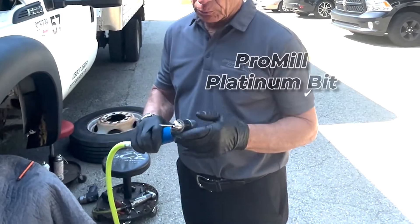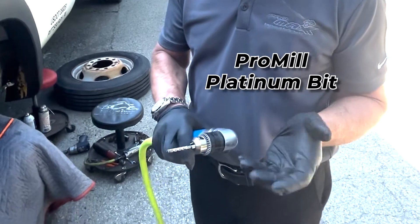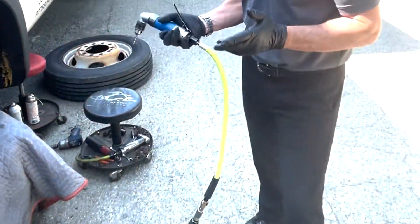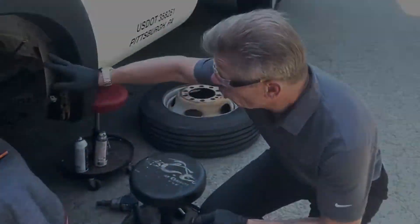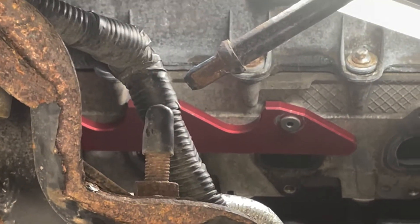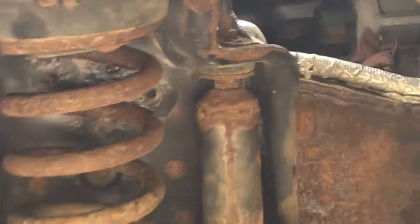What we're going to use is our new ProMill. This is a PPT platinum device that both cuts and rips metal. We're going to use our plate — Dave has already bolted it up — and we're going to use a drill with a flexible hose that we also provide to make it easy, so we're not stressing it or breaking the platinum bit.